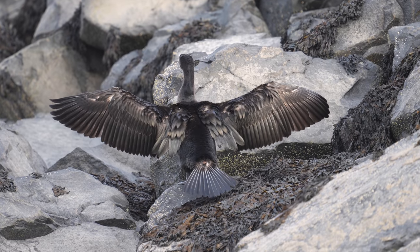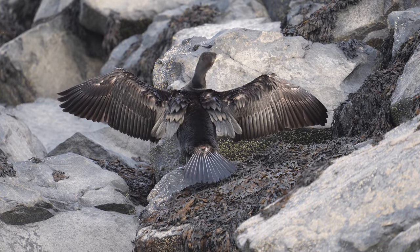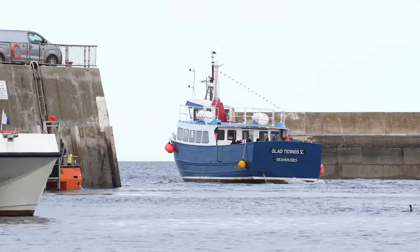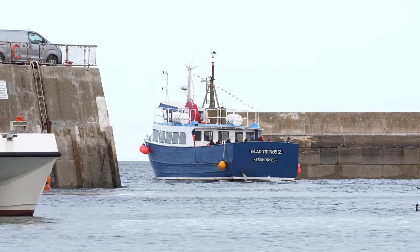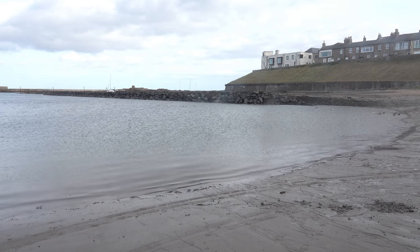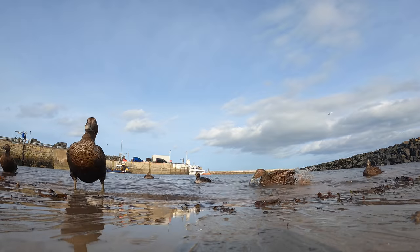And a cormorant drying its wings out on the rocks. As the tide comes in the water is getting deeper in the harbour — easier for the boats to get out. Even in the winter they're doing boat trips around the Farne Islands. But the beach is now starting to fill up and you can see the eider duck on the right hand side.